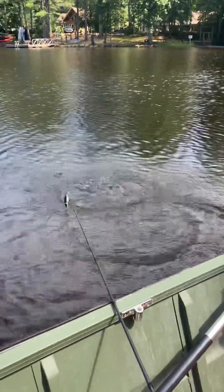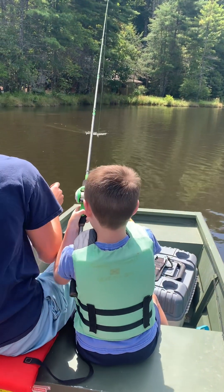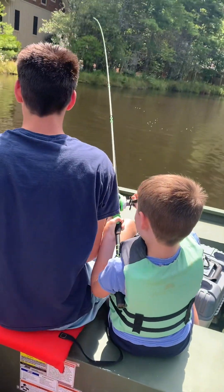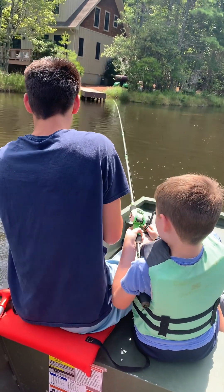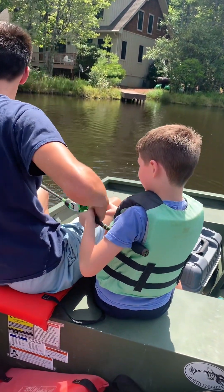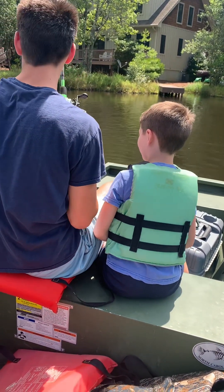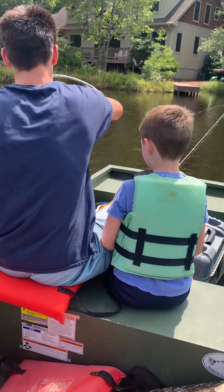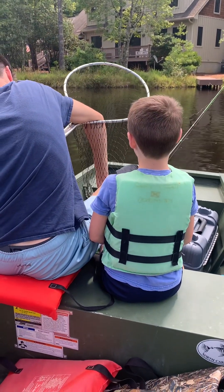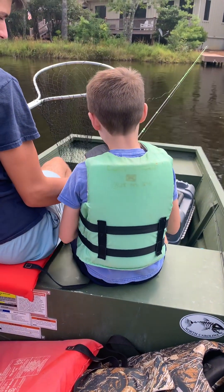Grab the net right behind you. Hold on, no you can't let go. Easy, stop reeling. Just hold the pole up. Whenever you get so close, you stop reeling and you lift the pole. Oh, it's a big bass! Alright, let's see what you got — don't hook your arm. That's all we like to catch is bass.